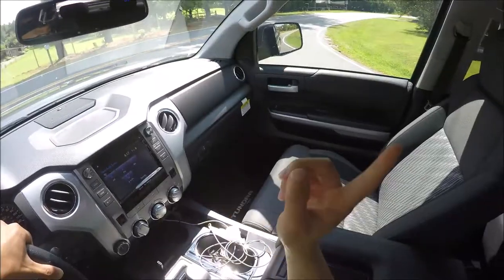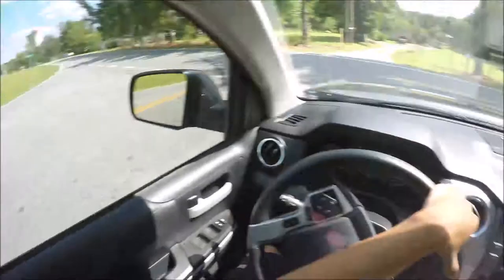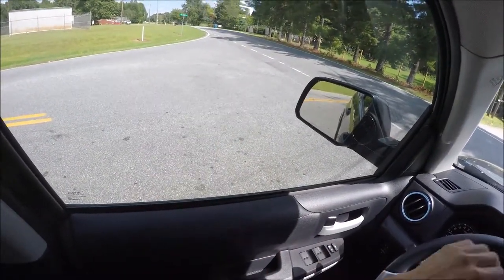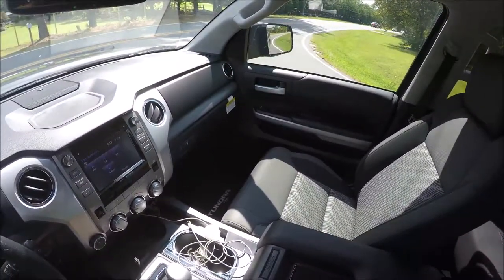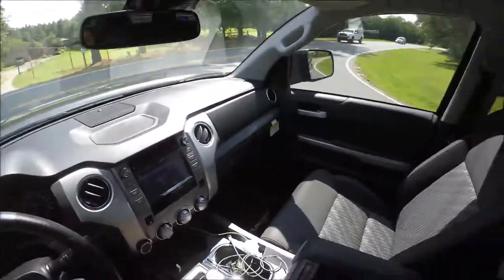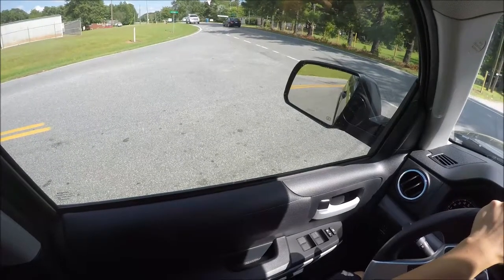You've got a big window to your right so you can see very well, and to your left you're sitting so high you can see a car coming from a mile away. This is so good — this is why people drive trucks.